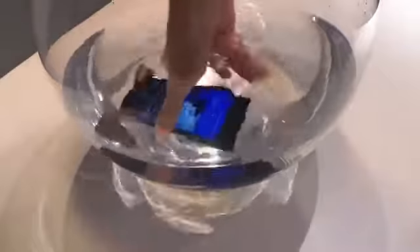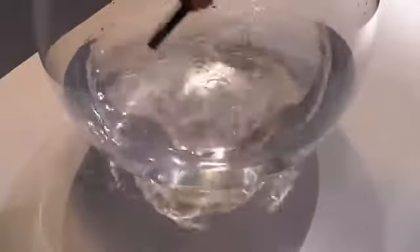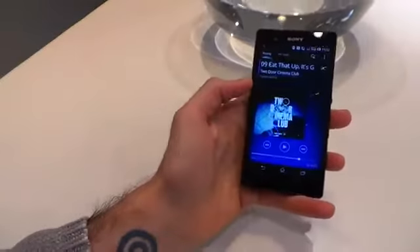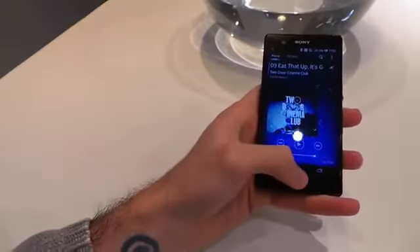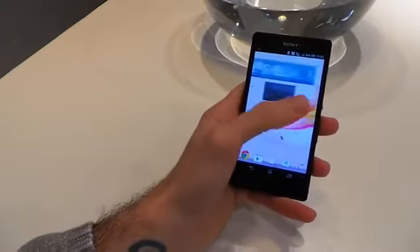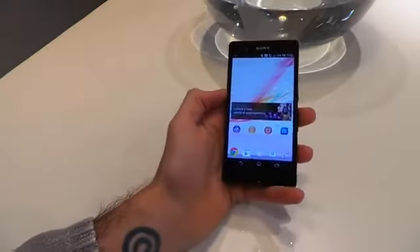If we stop the music we can put the speaker to the side, take the phone out of the fish tank, shake it off, and hopefully everything still works. The screen, as you can see, has lots of water on it — still works. Jump through to home, everything looks absolutely perfect.